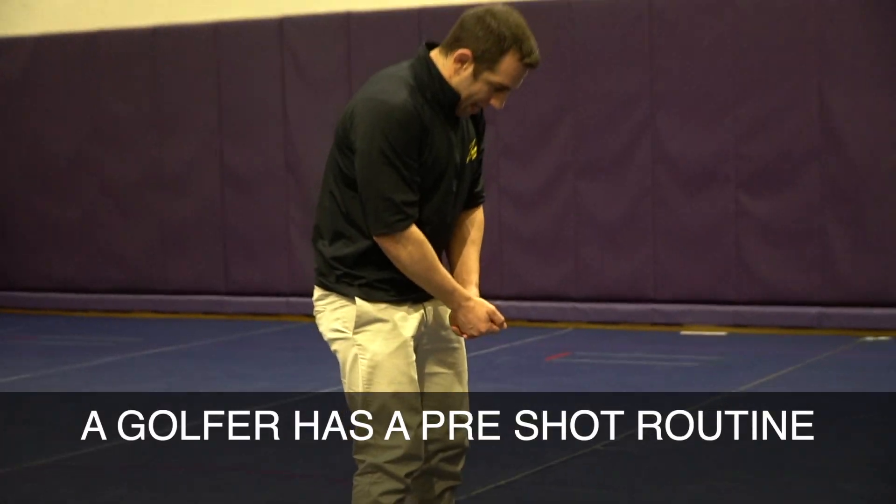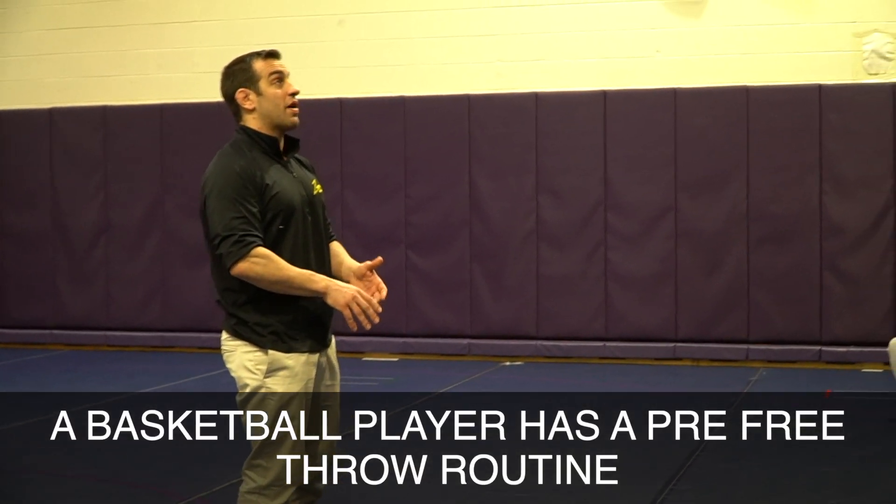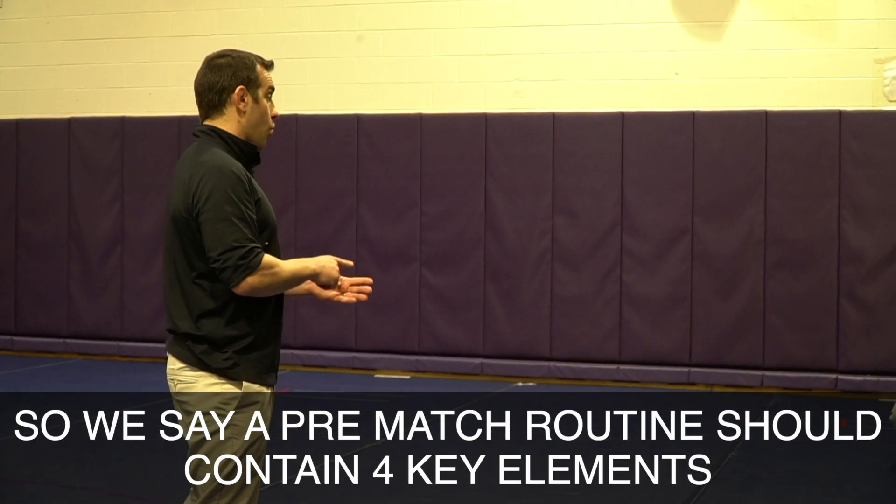This would be the same if you're a golfer. A golfer has a pre-shot routine. A tennis player has a pre-serve routine. A basketball player has a pre-free throw routine. Same thing as a wrestler. So we say a pre-match routine should contain four key elements.